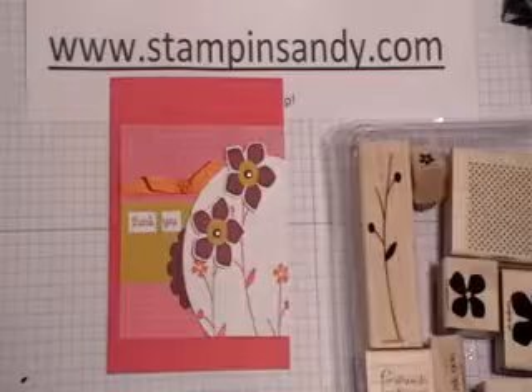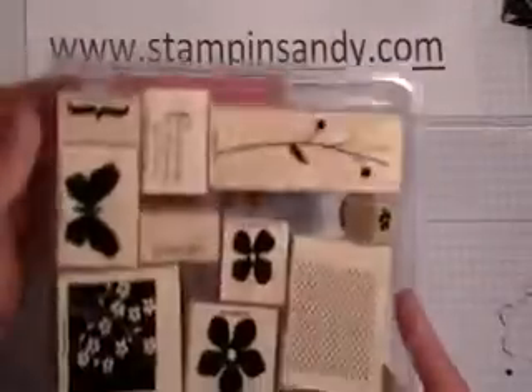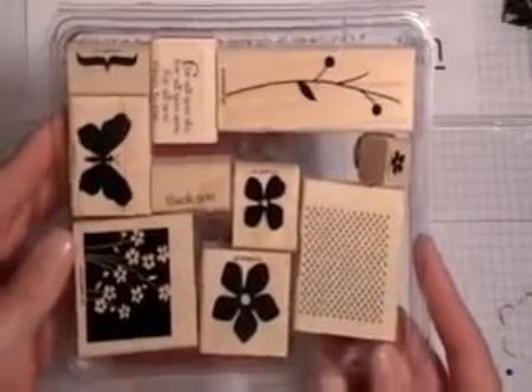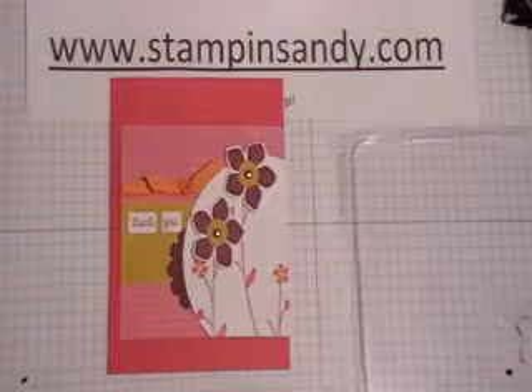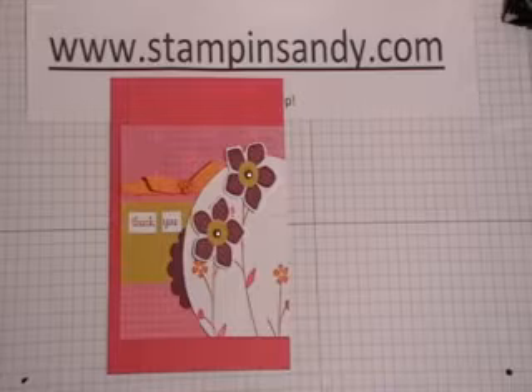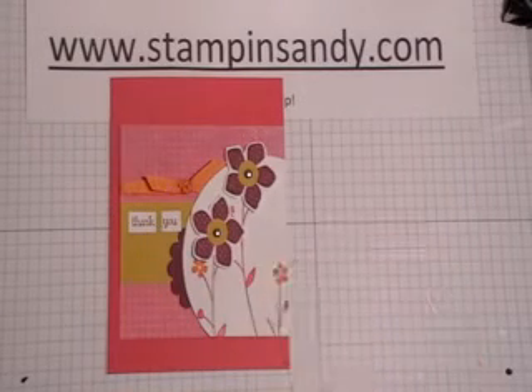I'm going to be using this stamp set called For All You Do. I earned the trip last year and we went to Hawaii, and this was a stamp set that we got free and then it ended up in the big catalog. I'm also going to be using ink colors of Melon Mambo, one of the new ink colors, also Rich Razzleberry and also a little bit of Pumpkin Pie.